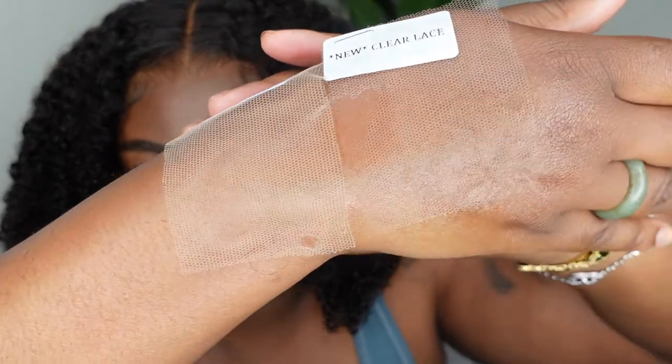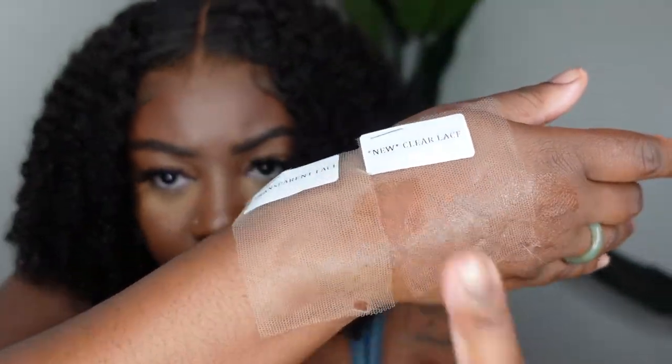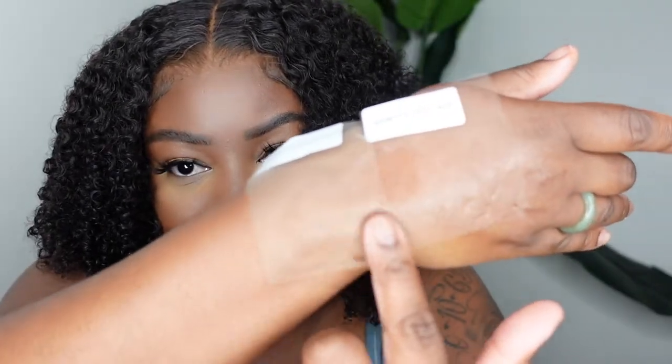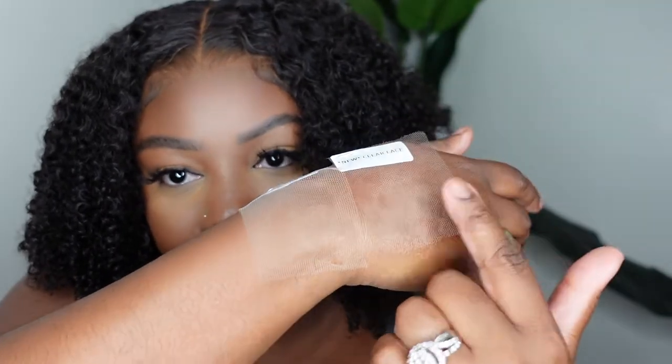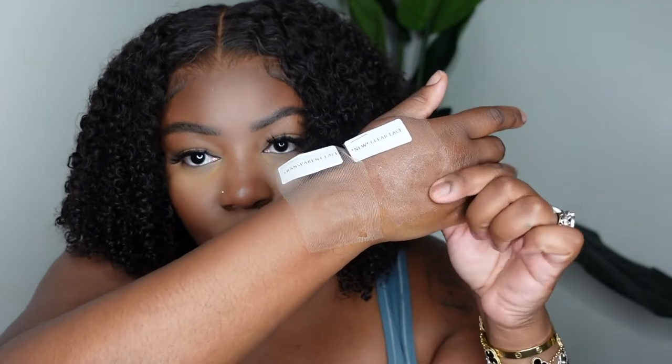Let me turn the camera to better lighting. This here is the crystal lace which is what we're wearing today, and then this is the transparent lace. It does have a little bit of a white cast to it, while the crystal lace melts and blends with the complexion flawlessly. It's definitely a huge upgrade and that's why the hairline looks amazing on this one.